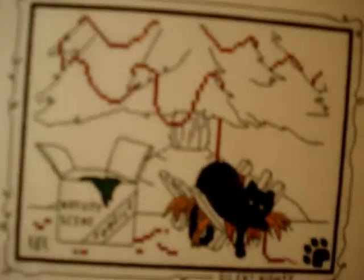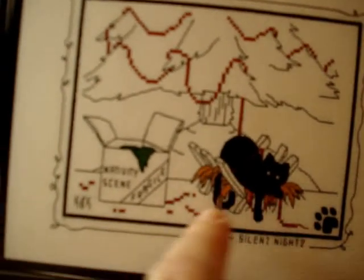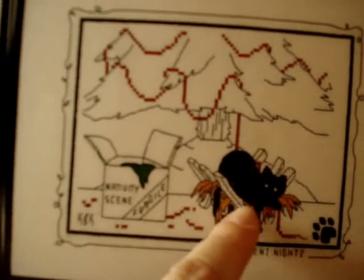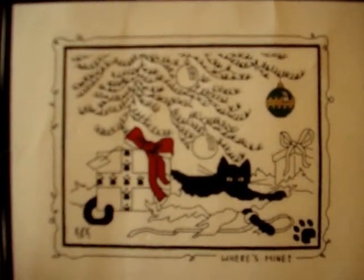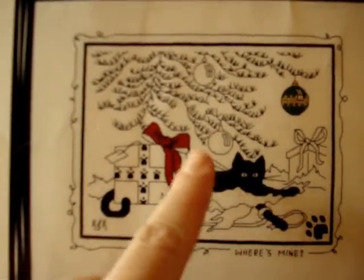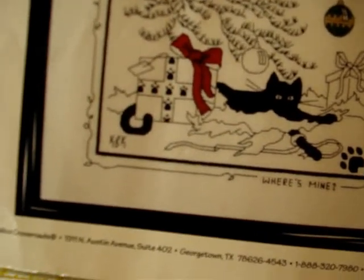The nativity scene is in a box and they're unwrapping it, trying to get it set up with the tree, and the cat's trying to help — you know how that is with cats at Christmas. Here's another Christmas one: 'Where's Mine' — the cat is whipping open presents trying to get them open. They put color just in the right places for the accents; it's really cool.